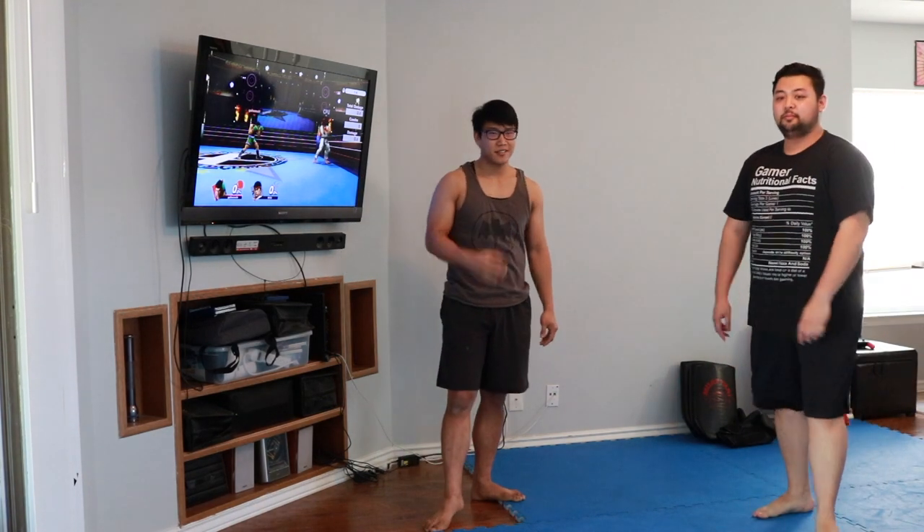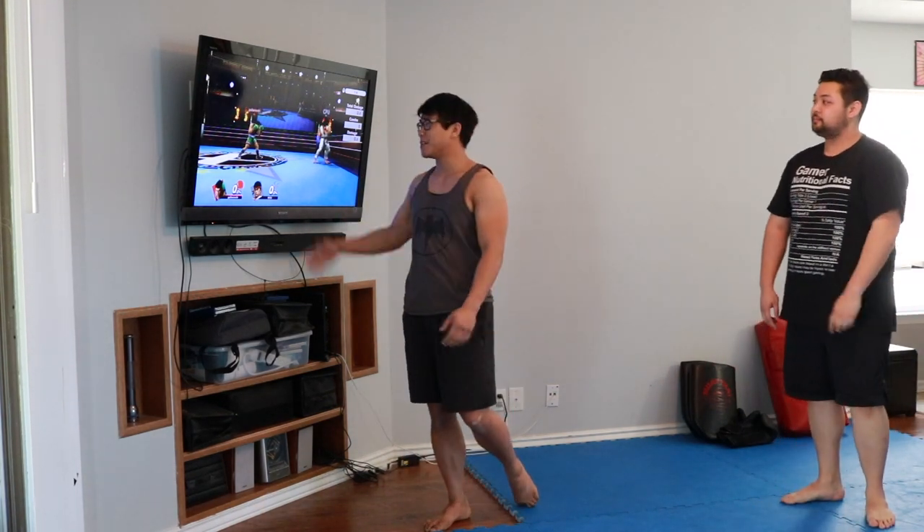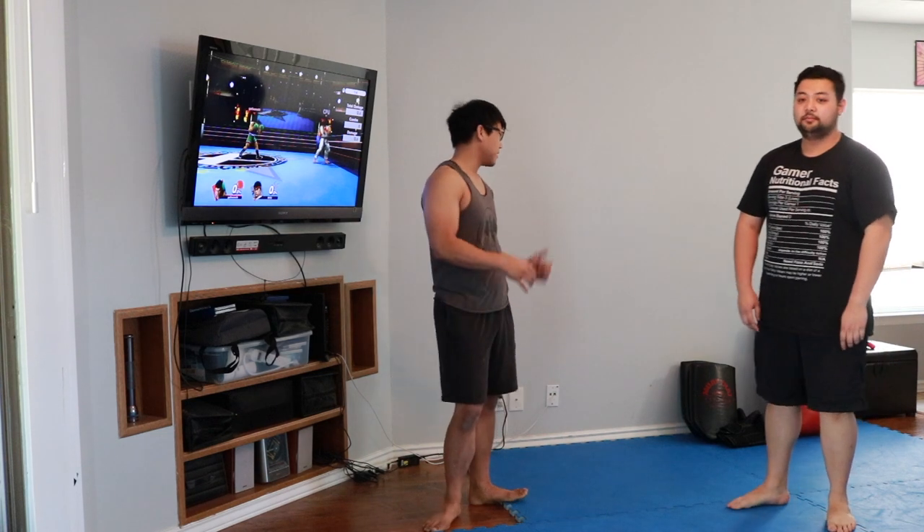We're going over Little Mac's basic combinations on Super Smash Brothers, trying to work on it on a real person and see if we can make it — see if it's practical or not.